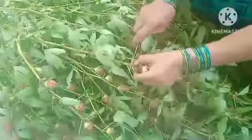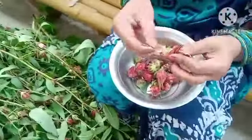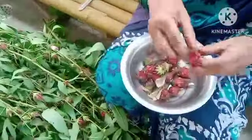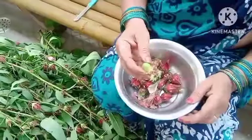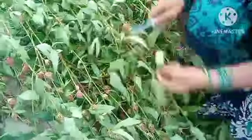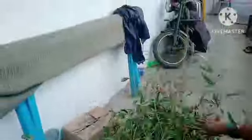You'll find the new gongura. If you want to explain it, it's a different color. You'll find it in different colors. We will also take a look at the green and the pink color. There are many orange and pink flowers.